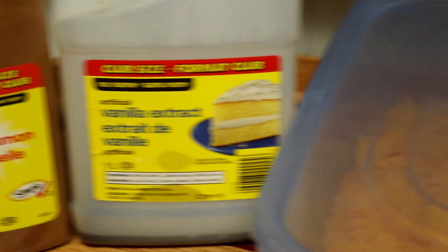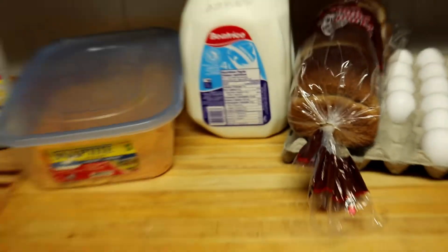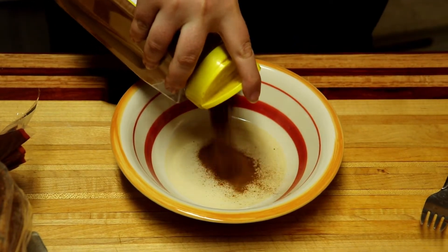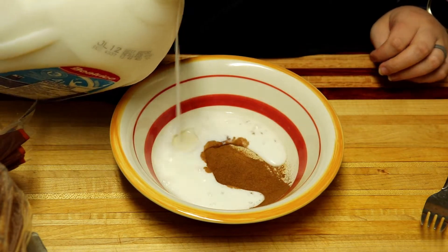Monday, we made baked french toast sticks. Mix your cinnamon and milk together in a bowl. I can't remember who I saw do this, but it worked to help evenly spread the cinnamon.